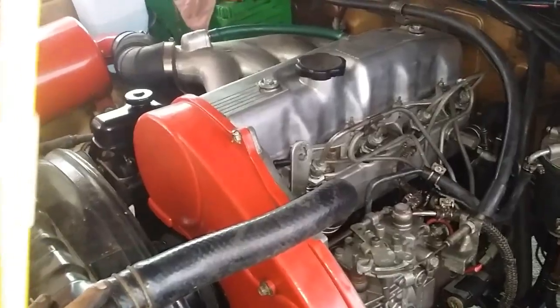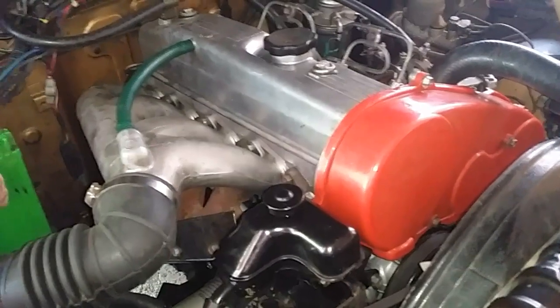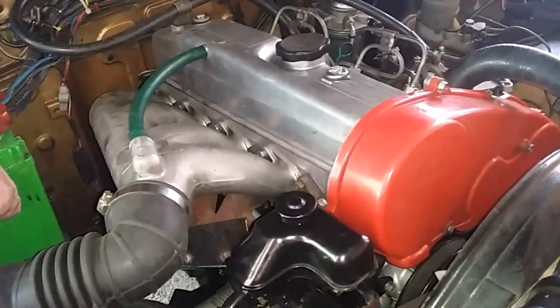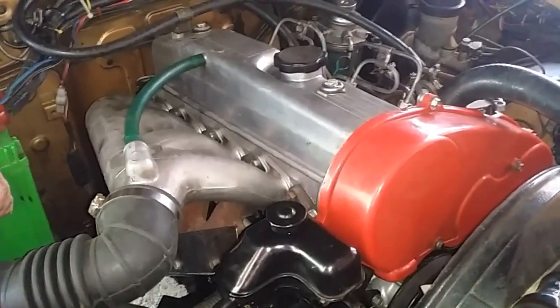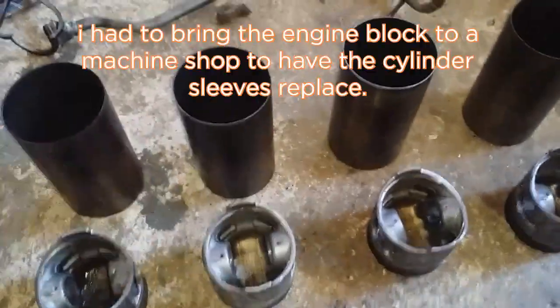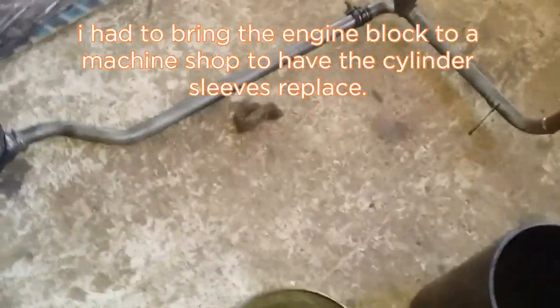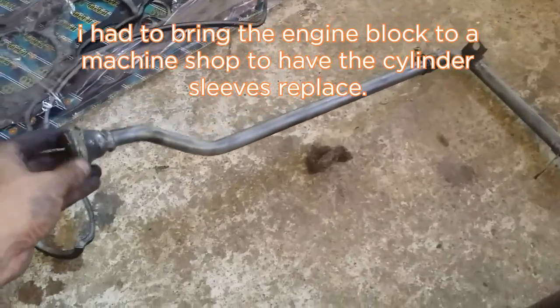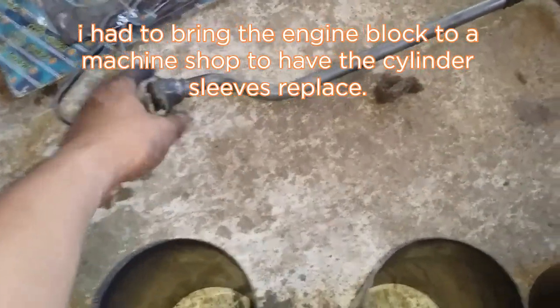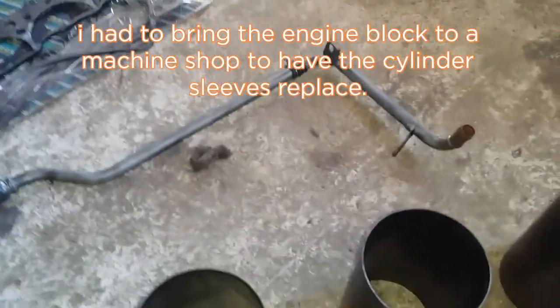I would like to apologize — I was not able to make a video out of that. Something came up and I had to do it quickly, so making a video out of it was no longer an option. Basically, these are the parts that I replaced: the sleeves, the pistons, and the water pump. This water pipe connects to the water pump and to the cylinder head, and of course piston rings.